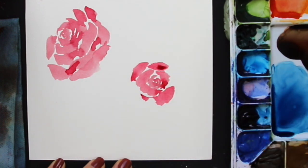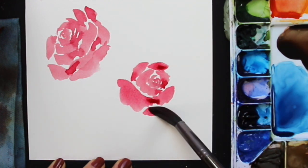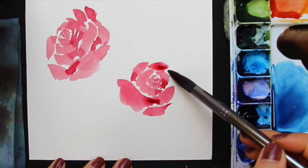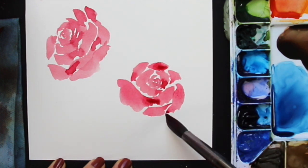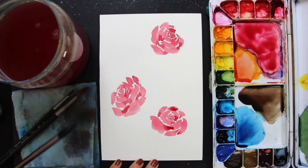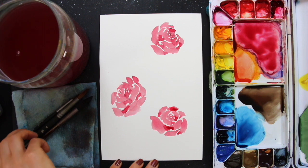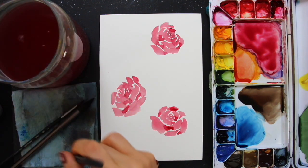If we were seeing these roses from directly above, I would create an equal amount of larger petals all around. But since we're viewing them from the side, the perspective has to be consistent across all flowers — we can't paint some flowers as if seen from above and others from the side. I also made sure the roses have slightly different orientations: one looking toward the left, one toward the right, and one somewhere in between. This adds variety and makes things look more believable.